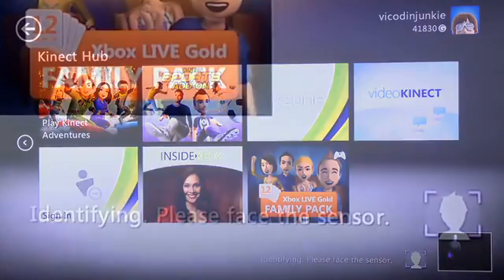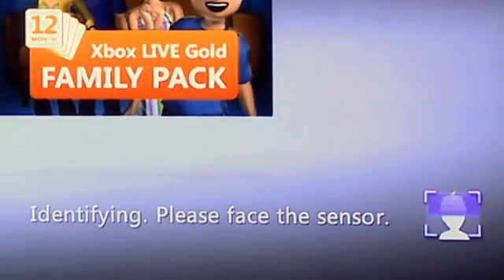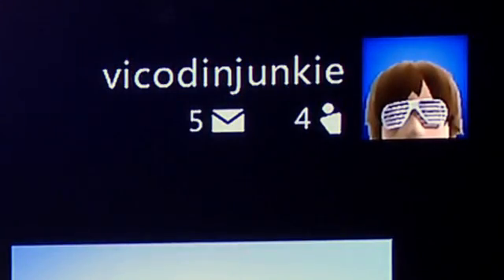Now when you enter the Kinect hub, at the very bottom you'll see it identifying and scanning your face. Because my Kinect ID is set up properly, it will actually identify my Vicodin Junkie account with me.